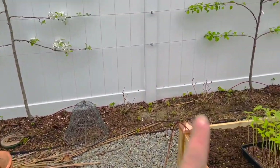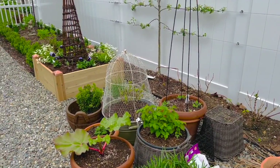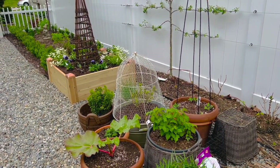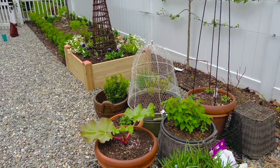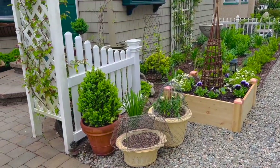There's the espalier that we worked on in the last video. It just looks so much better. I feel like a cohesive theme and a plan is finally coming together, and I am just so happy with it. This little corner is making me so happy.